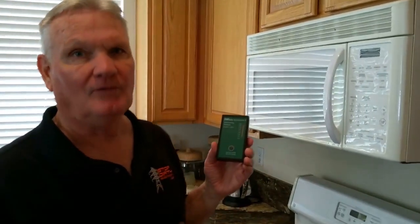Today we're going to look at a microwave. You've often heard to get away from the microwave if you turn it on. Let's see how far you have to get away to be at a safe level from radiation.